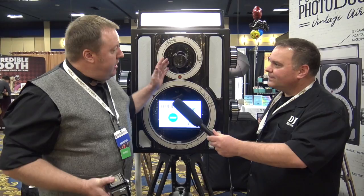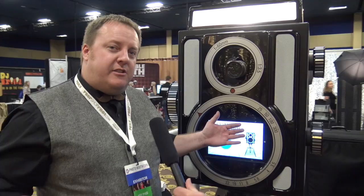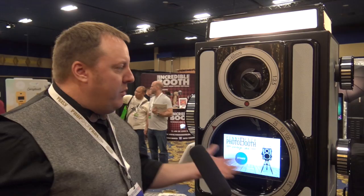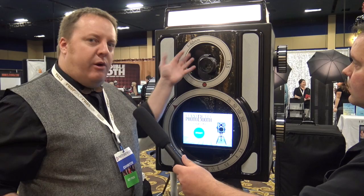We're just excited to be here debuting our new open air booth. This is called the Vintage Air. It's basically designed as a booth that's all in one. We've got the ability to have the printer inside, you've got your Surface Pro 3 or 4 that's built in, and it has the ability to print the prints out on this side or that side. Just depending on what you're doing at your event and the traffic flow, you can decide which side you want the printer coming out of. It can handle any camera, and it can do it horizontally or vertically.